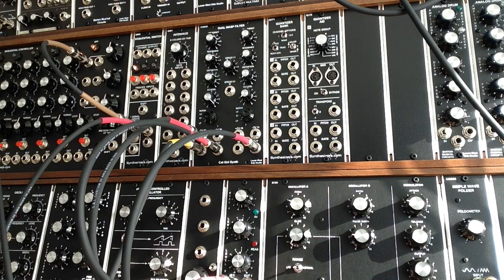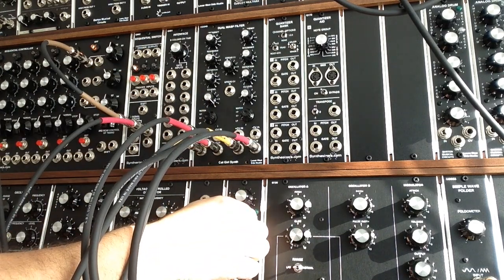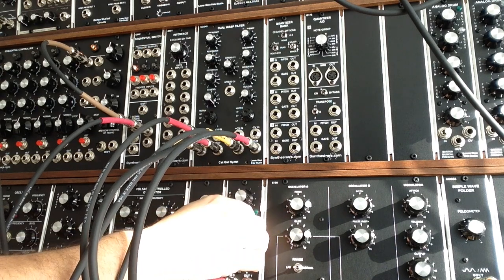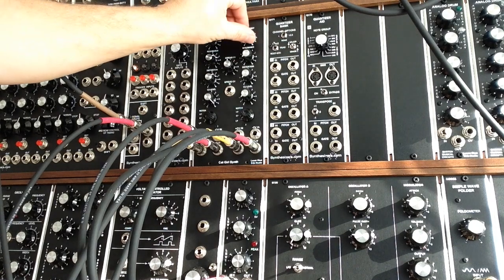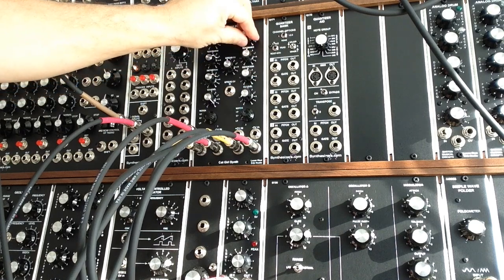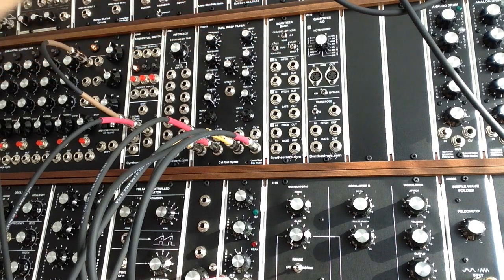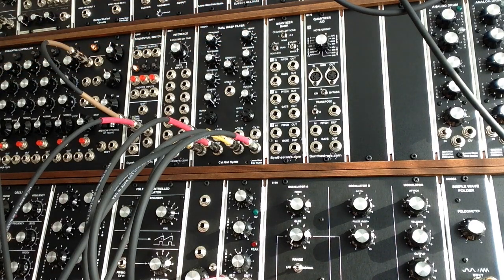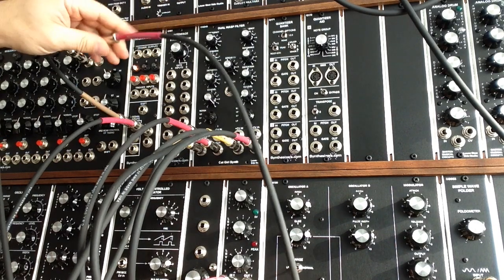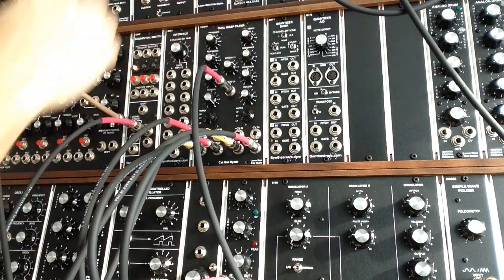Now I'm going to bring in a ramp signal to input number two, bring that up in the mix, and bring number one down first of all. So now we're listening to filter number two with some distortion brought up. Then we'll take the triangle wave, plug it into the spread CV, and bring filter number one back up.